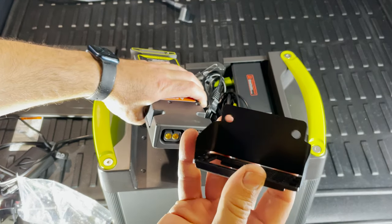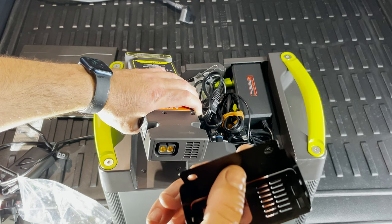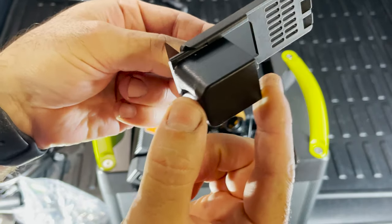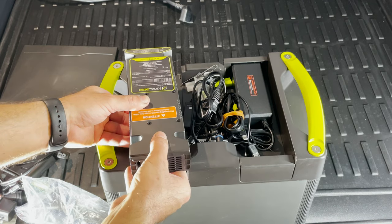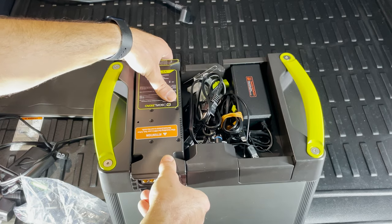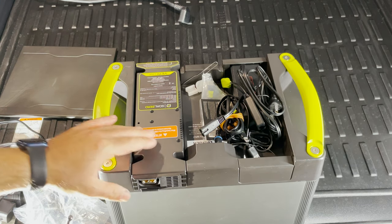Starting with the back piece — you see these two holes. It's pretty thin, which allows it to go underneath the Yeti link without creating a lift. This creates a slot right here, and this piece slides on it to lock the cable. It goes like so — just make sure your connections are not pulled out and are all solid in. Then it just goes like that.